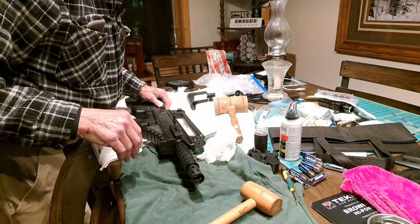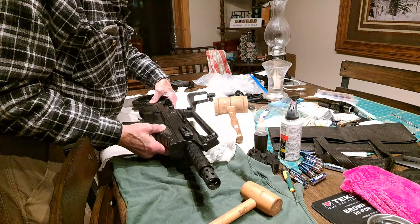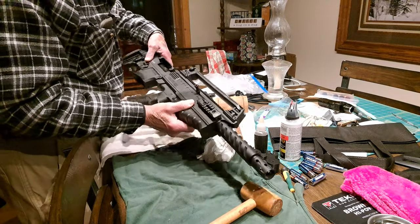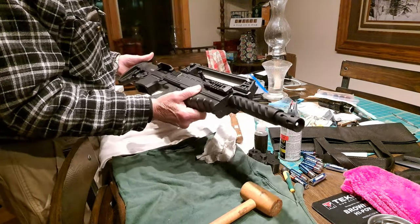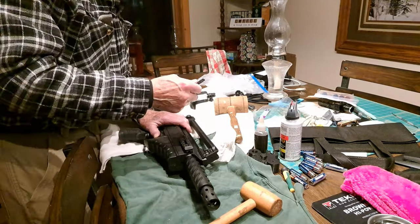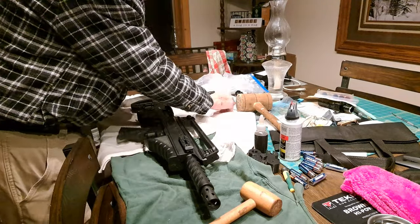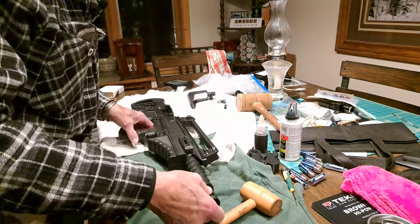I'm going to do a teardown of a Hudson BTS, that's an escort bottle. It's a bullpup 12 gauge. The first thing we're going to do is pull out the charging handle.